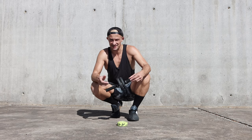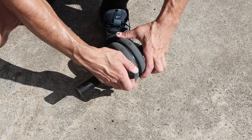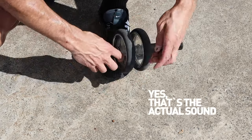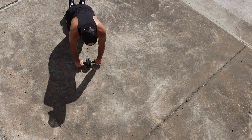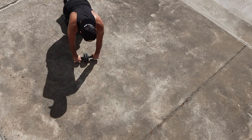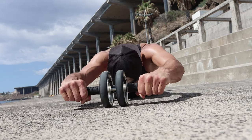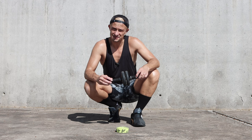The core wheel has basically two settings: a narrow one and a wide one. You can adjust them by simply unclicking these spacers. The narrow one has a little bit more instability that engages your core more, and the wide one offers a little bit more stability, meaning it's a little bit easier. And that's the one we're going to start with.